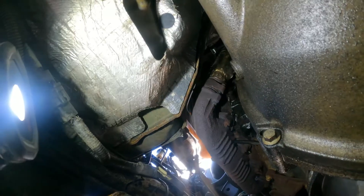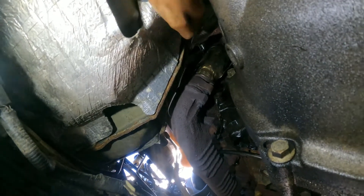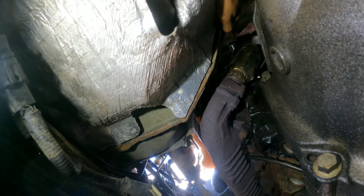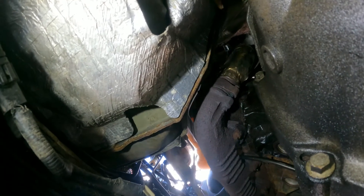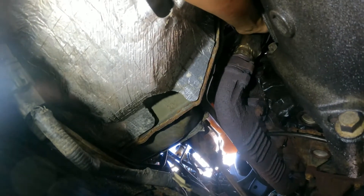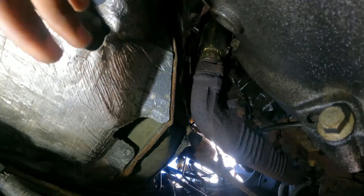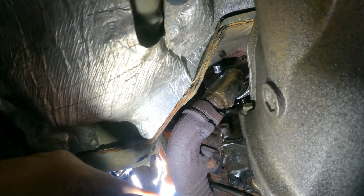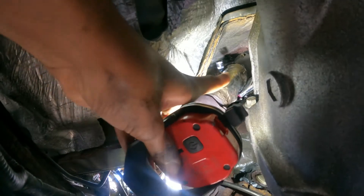So there's a 30 millimeter bolt around here — if you can see my hand, it's down there, it's hard to see. Then there's a 10 millimeter next to it. You need to find it by feel with your fingers. Now you can see: the 30 millimeter, and the 10 millimeter right next to it on this side.